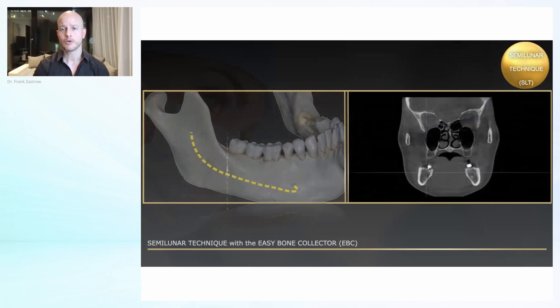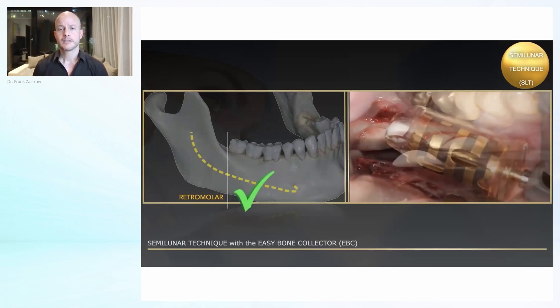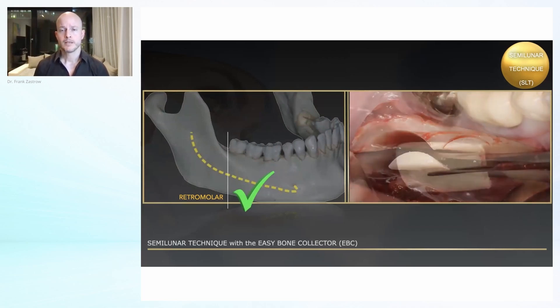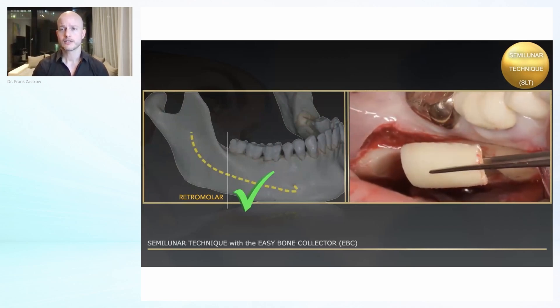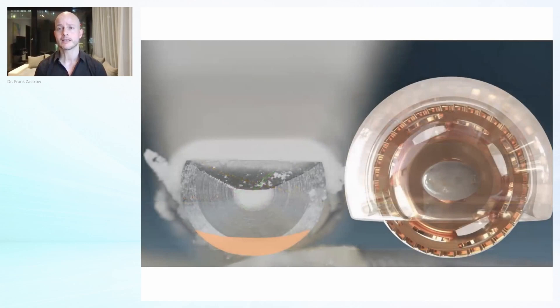As you remember, we are going to the retinal area and collecting the bone from there. You can see here the animation showing how it might look. You have to do a CBCT beforehand. You have to measure the distance to the nerve because you need a safety distance. Then you take your shells, and these shells should be thinned out.